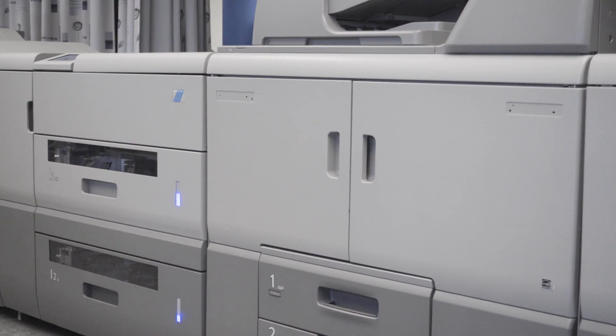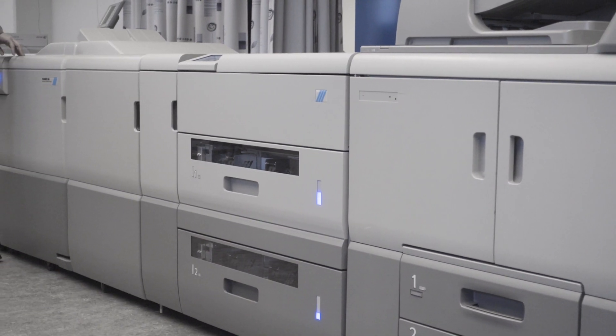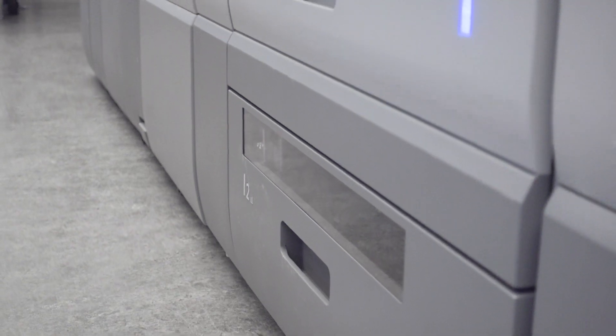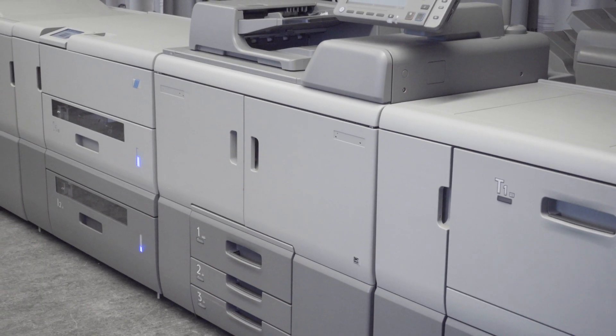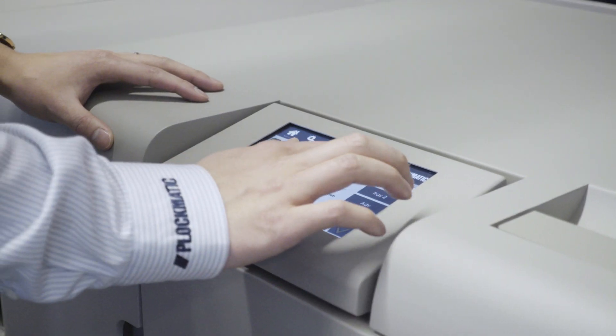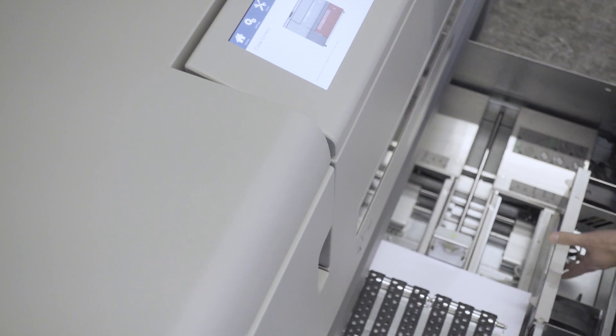Hi, I'm Jeff, Product Manager at Plagmatic. Welcome to this operator guide video for the Plagmatic HCI 3500 High Capacity Interposer. This video is designed to help you get the most out of your HCI and to introduce you to some of its features. I'll show you how to set up the unit, highlight some advanced features, and share some tips and tricks that may be useful to you.